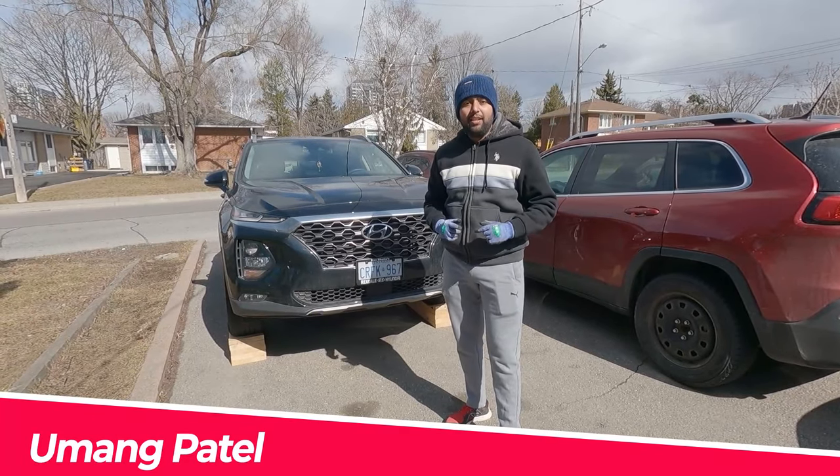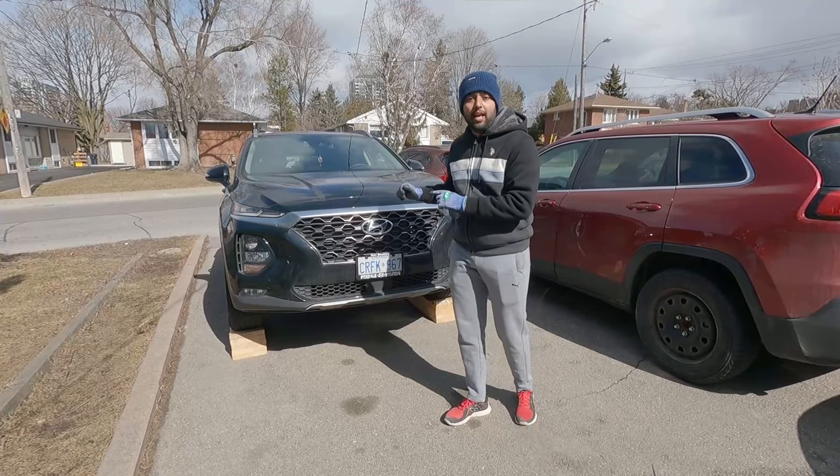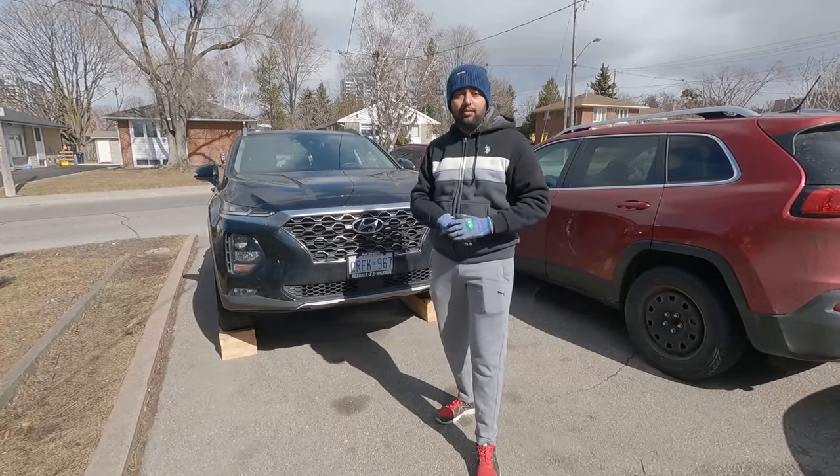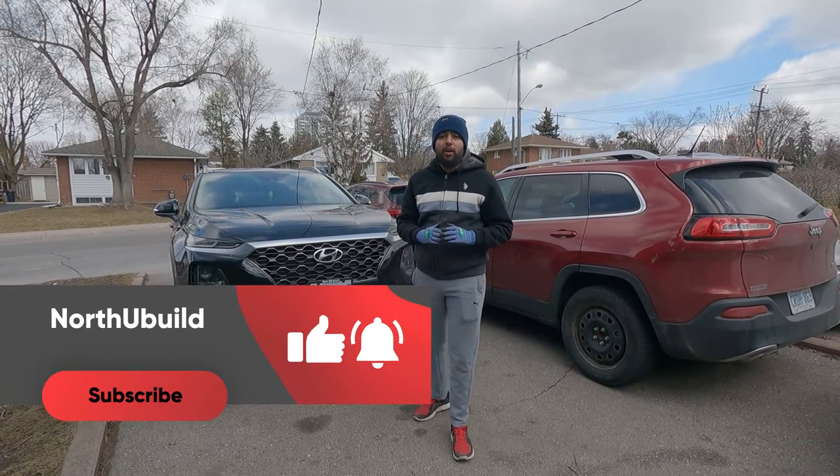What's up guys, welcome to our channel. In this video I'm going to show you how to change the engine oil on a Hyundai Santa Fe 2020 model. If you are new to this channel, please hit subscribe to follow us and not miss out on our new content.